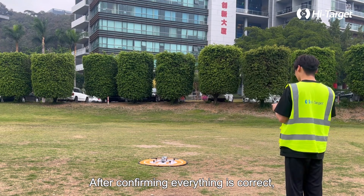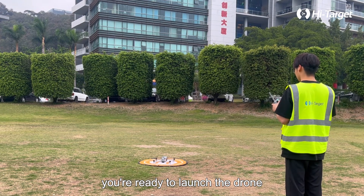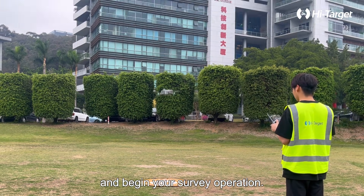After confirming everything is correct, you're ready to launch the drone and begin your survey operation. Thank you.